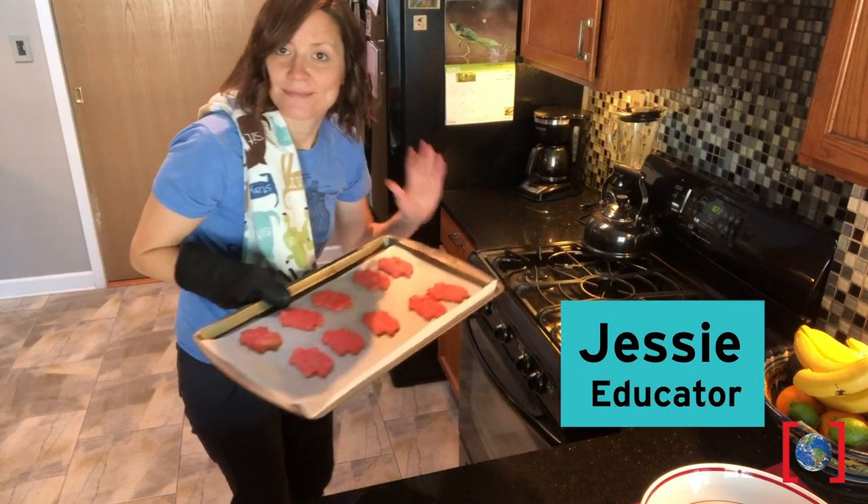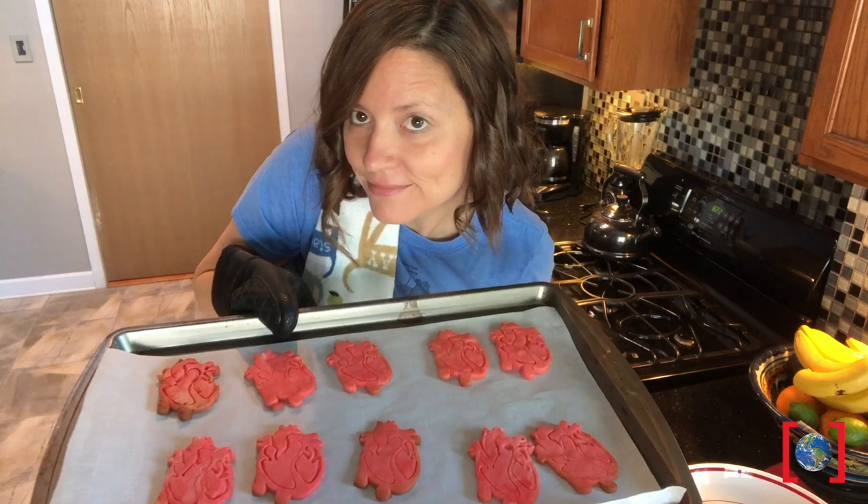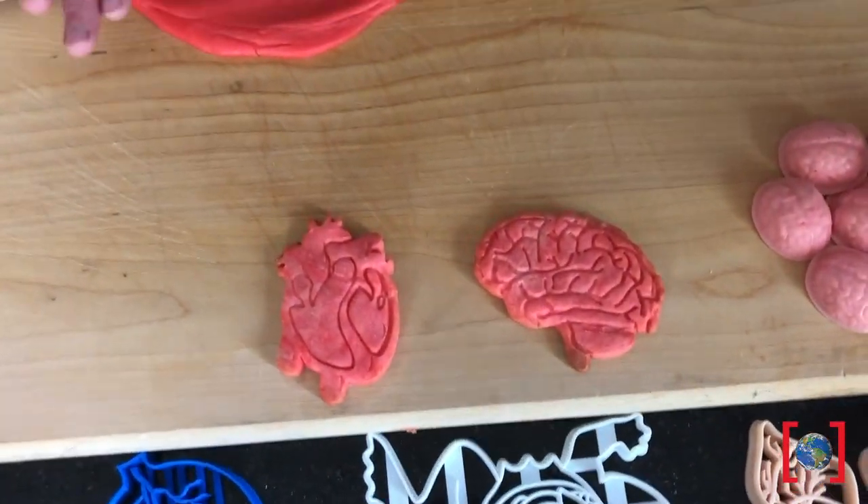Hi there, Jesse here from the Perot, just trying out a new shelter-in-place hobby: baking organs. Not that kind of organ — organ cookies. I seem to have hearts on the brain this week.